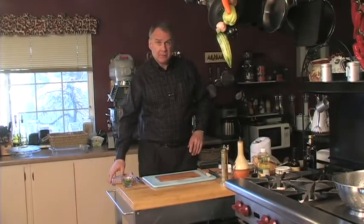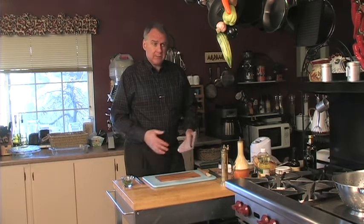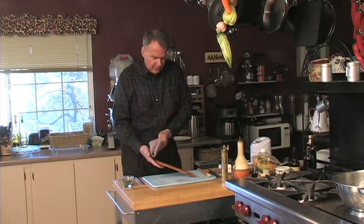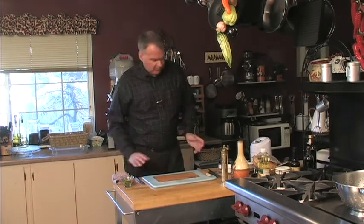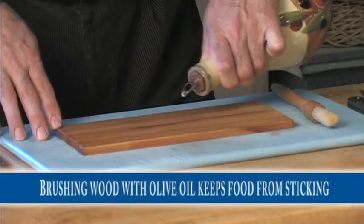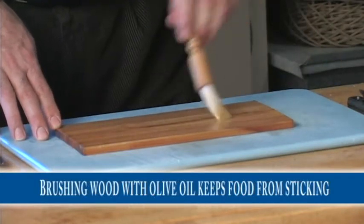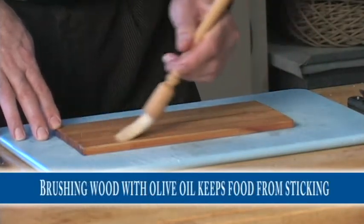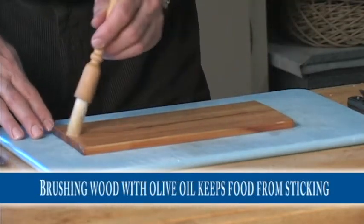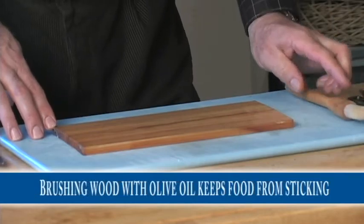Our planks have been soaking overnight. One of the first things you want to do after you take them out of the water, just before you're ready to put the food on, is wipe the excess moisture off the top of the plank with one quick wipe. Then take a little bit of olive oil — not a lot, just a little — and brush it all over the top of the plank. Brushing it into the wood helps make sure the food doesn't stick and makes cleanup a little bit easier afterwards.